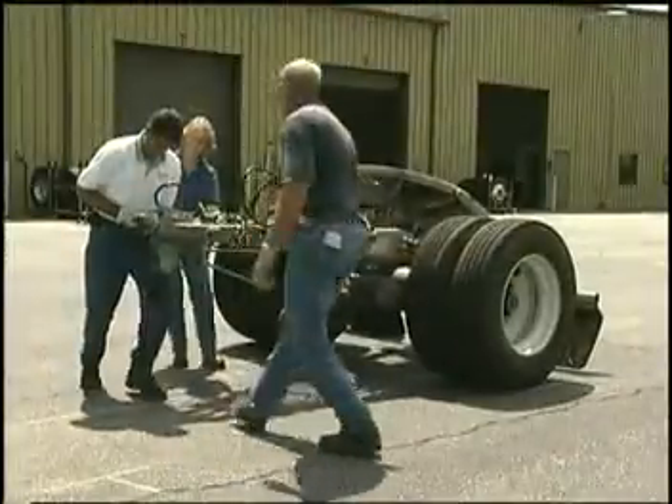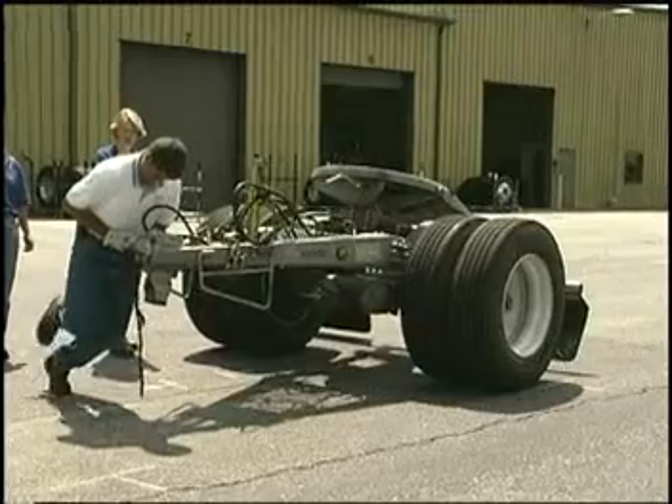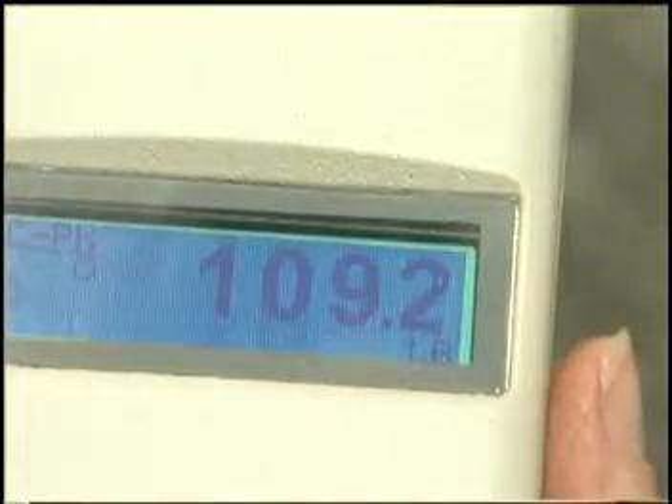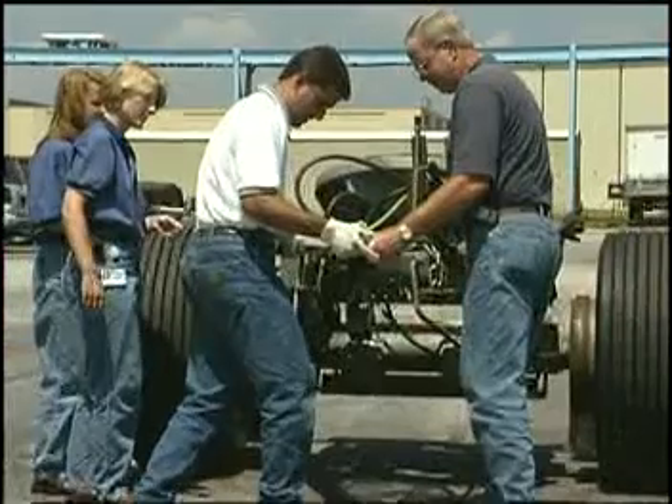Here's the dolly equipped with duals. Compare that to the X1's.